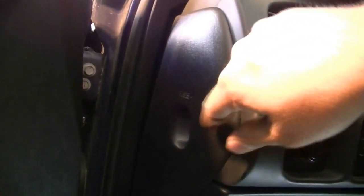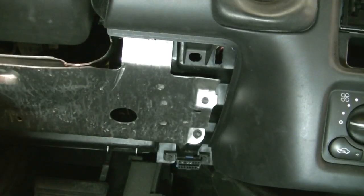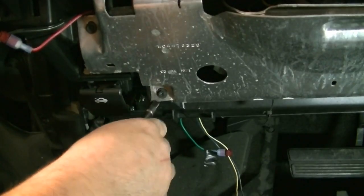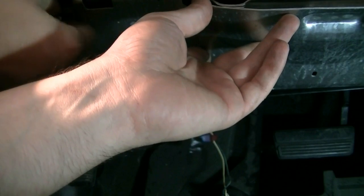Next, we'll remove the plastic cover for the fuse box on this side because it attaches to the other cover. Then we'll pry on this piece and it should pop — there's that side and there's that side. Next it's time to remove the metal kick plate, which is also held in by 7mm screws — one here and two on this side.